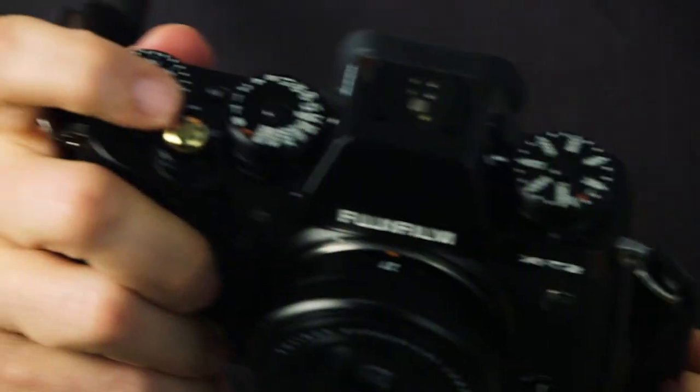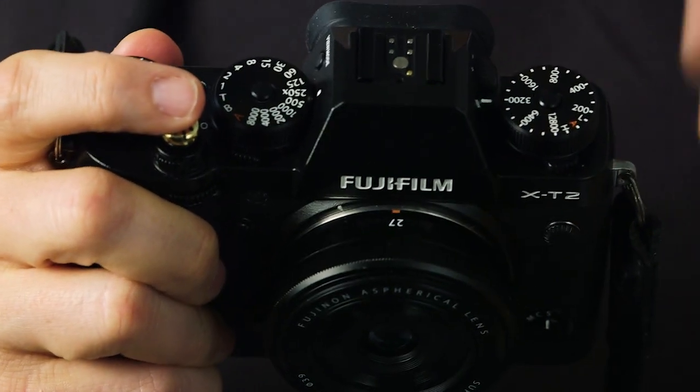They've upgraded the autofocus in just about every possible way — 325 autofocus points. Fuji uses phased and non-phased detection in concert to create a hybrid autofocus system. All I can tell you is it's incredibly fast. This thing is stupidly fast to autofocus. I thought the X-Pro2 was fast, but especially when you combine this with one of the new 35mm F2 or 23mm F2 lenses — holy moly. This is not the old days of a camera slowly locking focus. We're talking boom — you look at something, half-press the shutter, and it's in focus. This is top of the line.